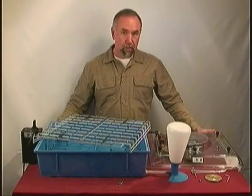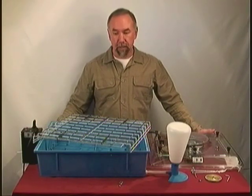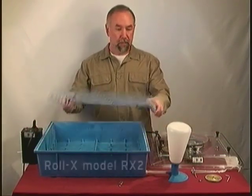This is called the Rolex II and it is made by the Lyons Electric Company. Let me go over the features of it.